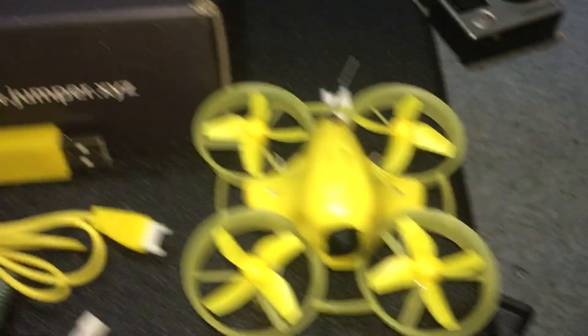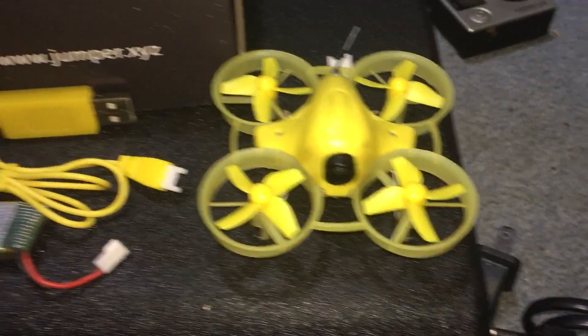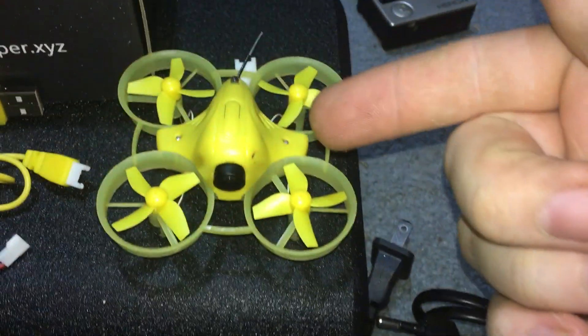What is this? Jumper! X68T. And yes, jumper. This is a jumper drone.